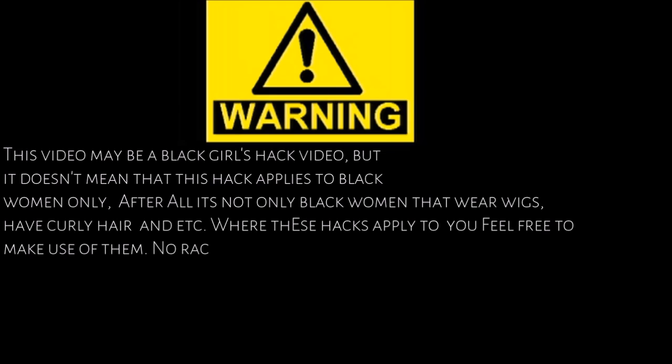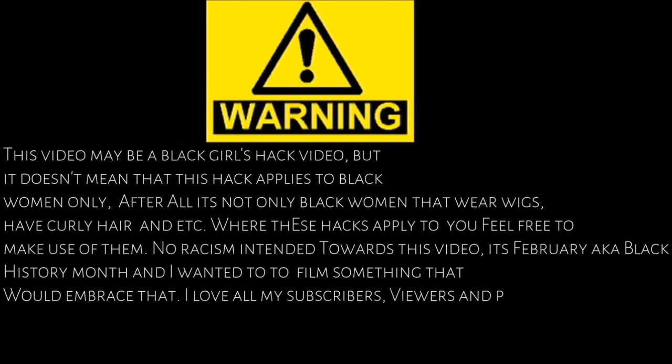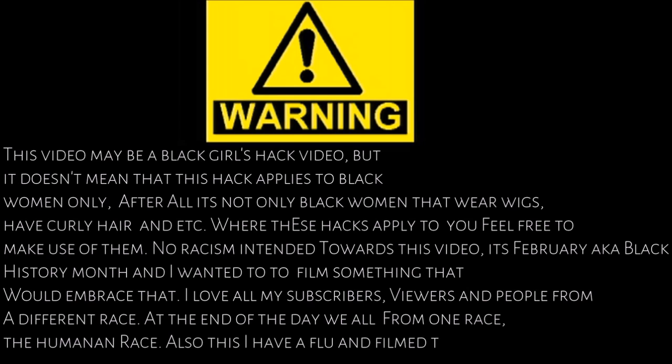Warning, this video may be a black girl's hack video, but this doesn't mean that these hacks apply to black women only. After all, it's not only black women that wear wigs, have curly hair, and etc. Where these hacks apply to you, feel free to make use of them. No racism intended towards this video.